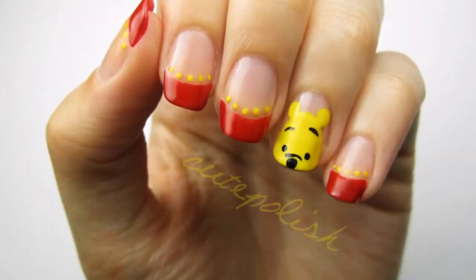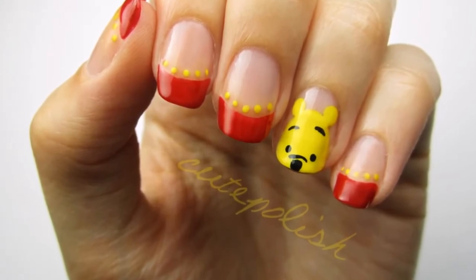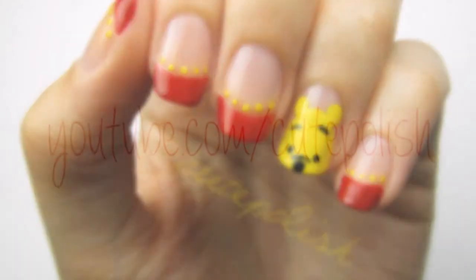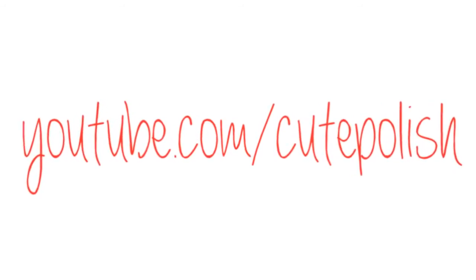And that's it! Please share your recreations with me on Facebook, Twitter and Instagram using the hashtag CutePolish. Don't forget to like this video and subscribe to my channel. Take care and I'll see you next time! Bye!